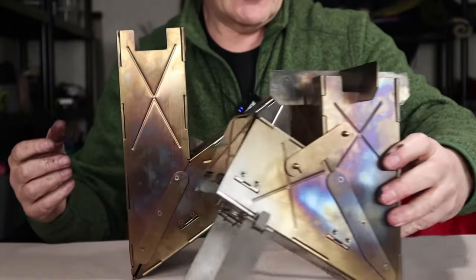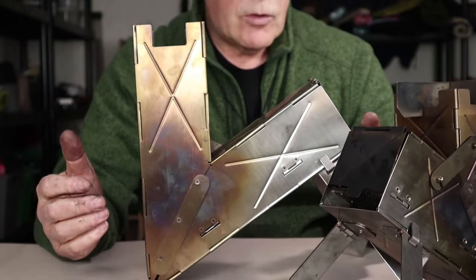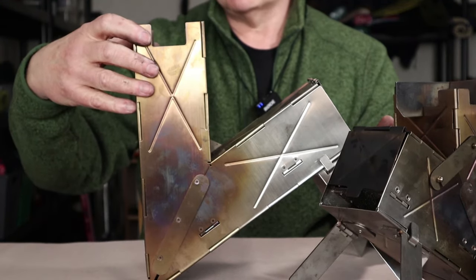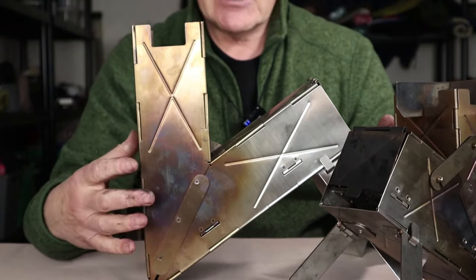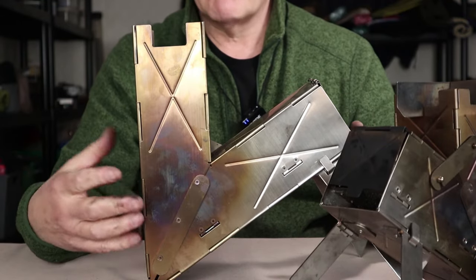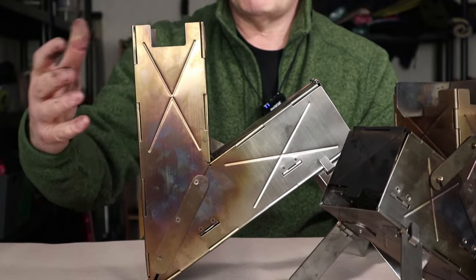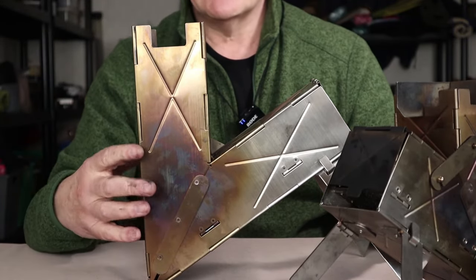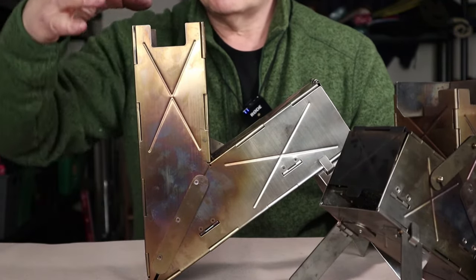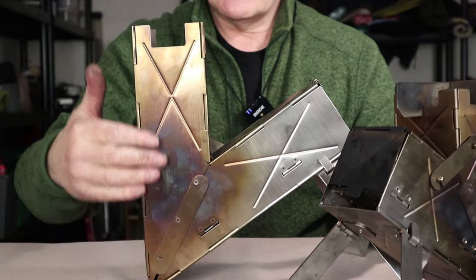Let's talk about rocket stove design very quickly. The basic principle is the chimney effect: when you have flame being drawn up a tall cylinder — in this case a square tube — it draws air in so it rushes up and you get a very clean and quite full combustion of the wood. Obviously, the taller the chimney, to a point, the more the chimney effect kicks in and the more of a rocket stove it becomes. There is a ratio for the dimensions of the diameter, or in this case cross-section of the chimney, and its height that comes to peak efficiency.